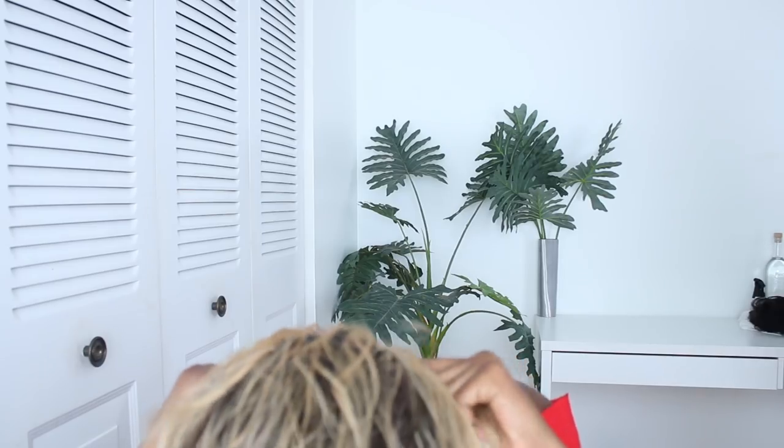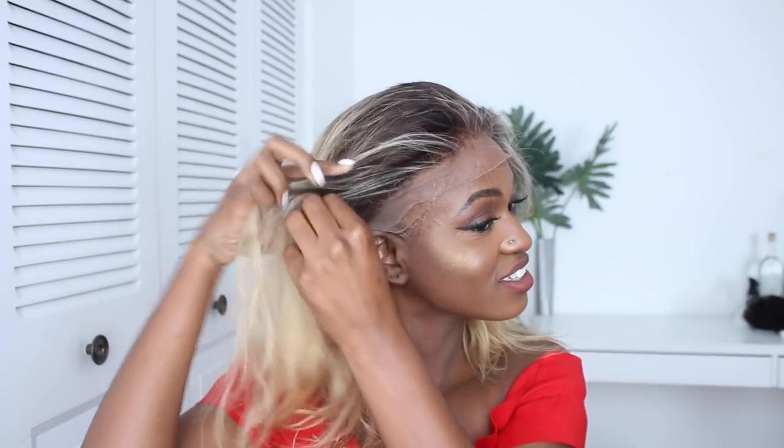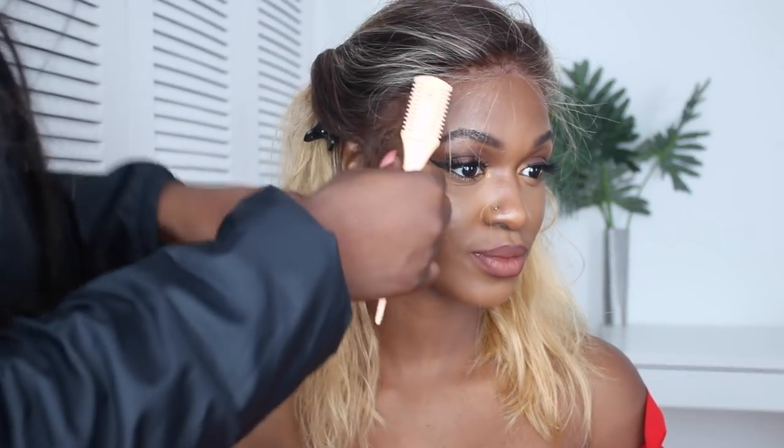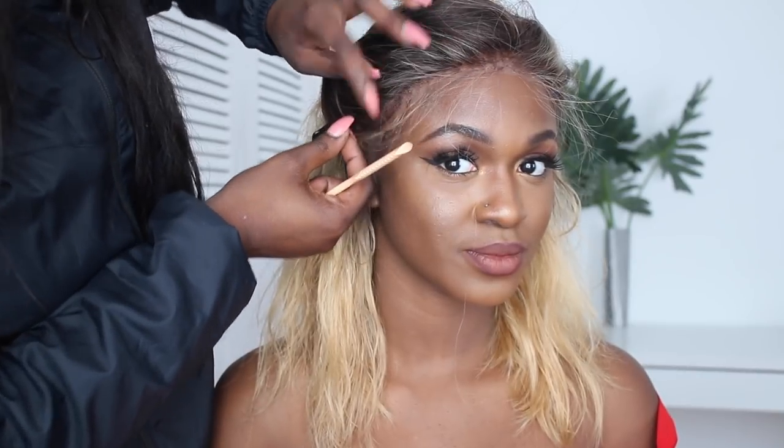I'm going to grab a powder foundation and put that all over where the line is. I've got this luscious wig on and it's already started drying — I'm already seeing how it's going to look and I'm already loving it. I just want to check that it's customized enough and pull it to where I think the hairline should be. Looking good! I'm just going to brush the hair out because it was looking a bit rough. Then my sister helped me cut off the lace.